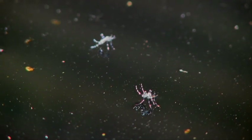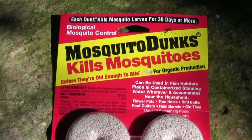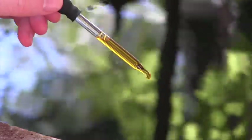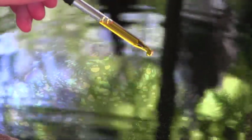Mosquitoes are about your only concern. A piece of screen can be used to keep them out, or you can use a non-toxic bacterial product to kill the larvae. These generally remain effective for several weeks. One to two drops of orange oil added every couple of weeks will also eliminate mosquitoes safely and completely.